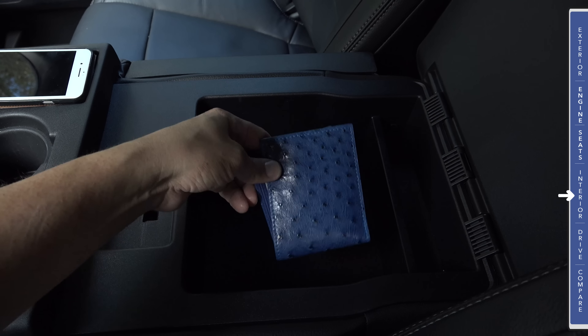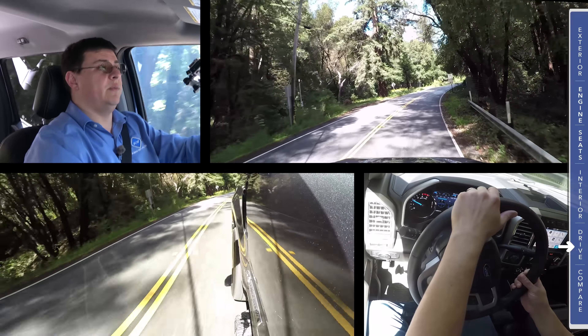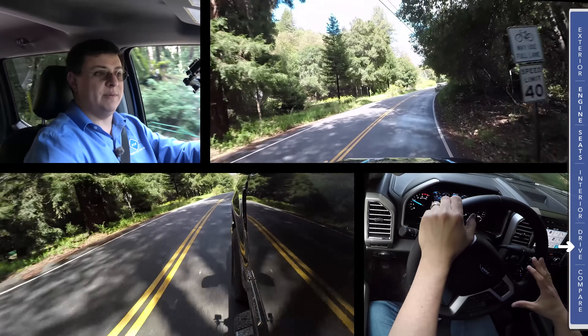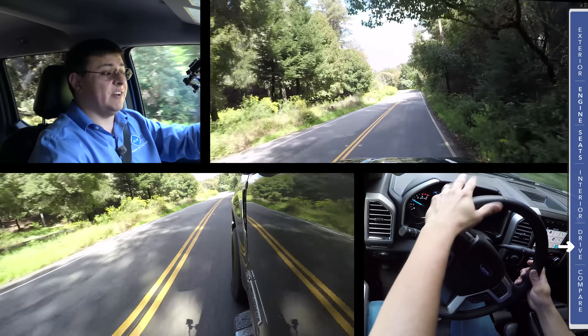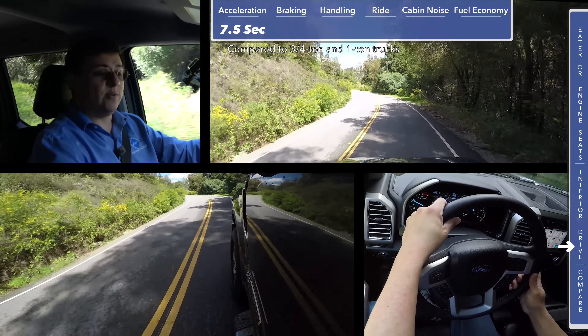There are also some towing-specific gauges that help you in your trailer setup. You can also check the trailer tire pressure if you have the appropriate monitors in your trailer's tires. There's an off-road screen that gives you inclination as well as what the four-wheel drive system is doing. So if I were to activate the four-wheel drive system and move it into four-high, you'll notice that icon changed. And if I were to engage the rear differential lock, you'll notice that icon changes yet again in the middle.